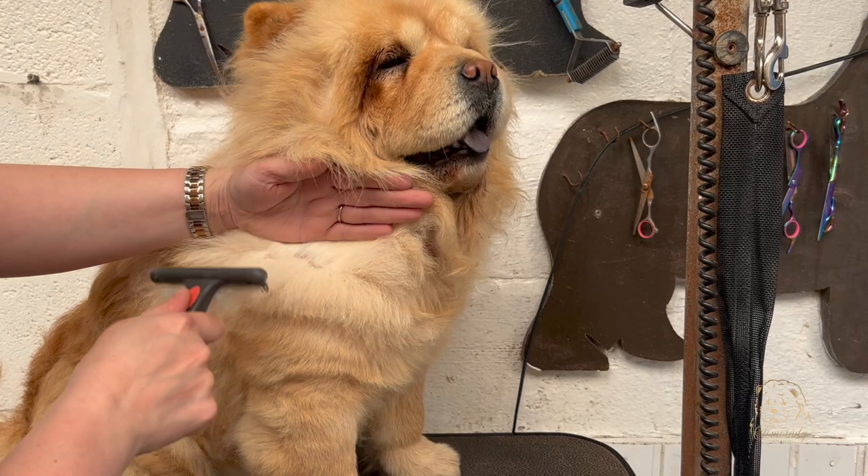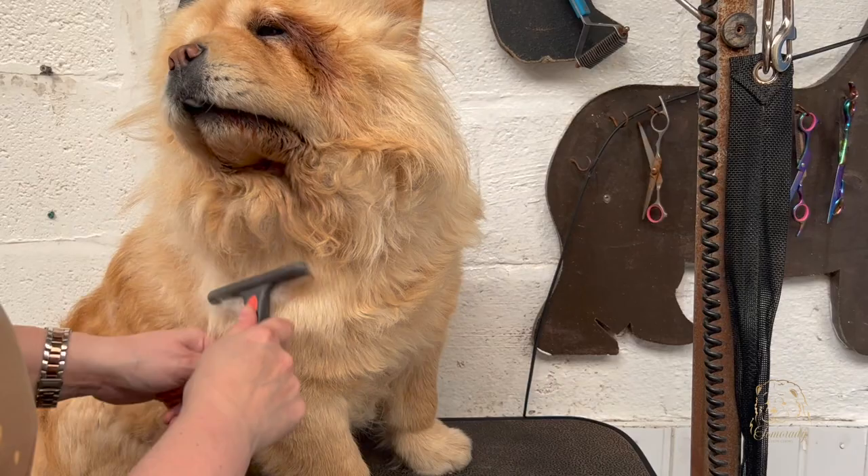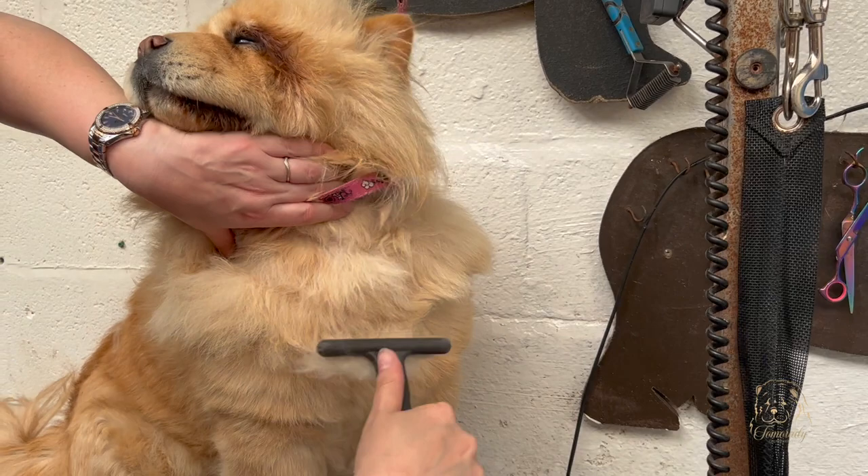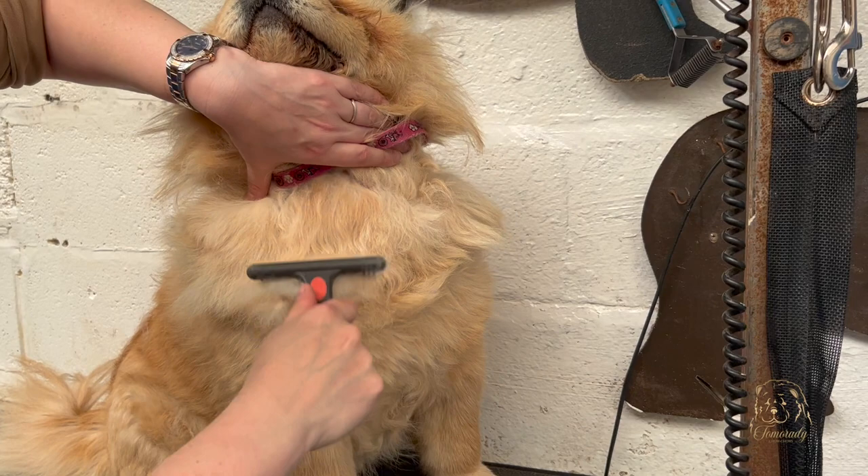In a perfect world, you should be able to designate 10 to 20 minutes every day to brush your chow's coat. I appreciate people have lives, jobs, and families to deal with, but if you can fit that into your routine as much as possible, it means you won't have to spend most of your Sunday going through your dog.